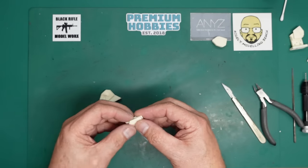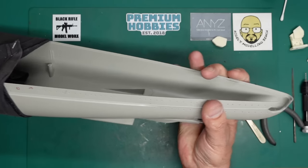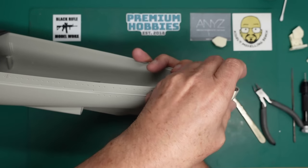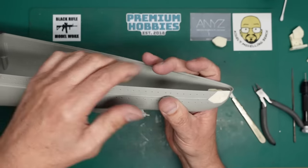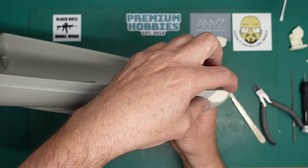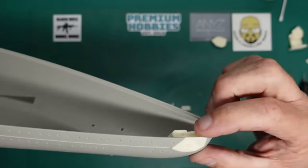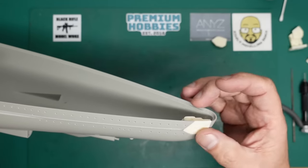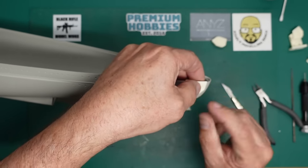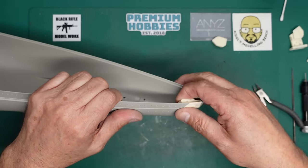That piece is now ready to fit. You can file, sand, whatever your hull to make this fit. As you can see, it goes in there and fits in lovely. I might actually lift this up a bit because it's sitting slightly low at the back - this is designed to sit above the surface so you can sand it flat. I may pack it out with a bit of plastic card.